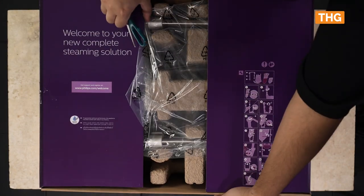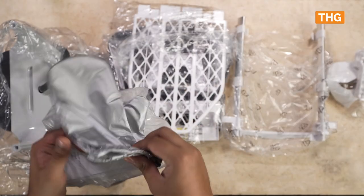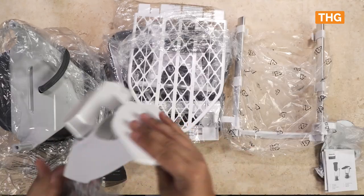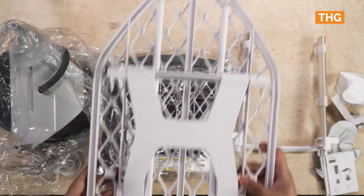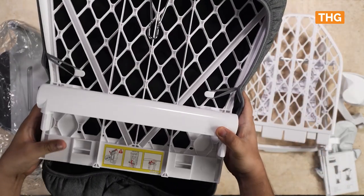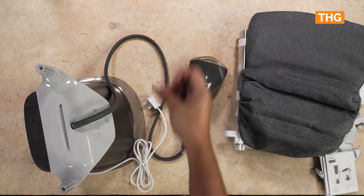Opening it up, you should find the whole unit in various segments. Firstly, in a small package, you find the glove along with the usual documentation and manual. Next, we have the side docking attachment for the steamer head. Following that, the extendable poles. Next will be the board which comes in two parts to be attached together. And finally, the main base unit which has the steamer head attached. That's it for the unboxing.